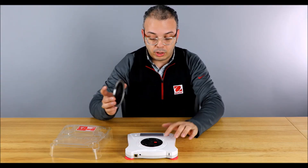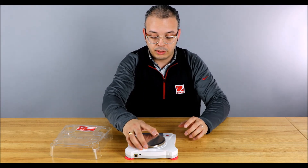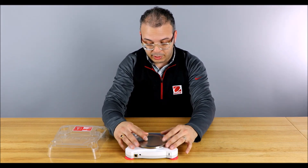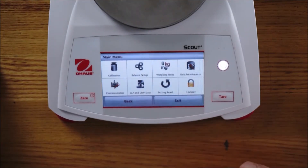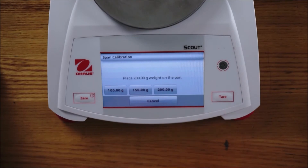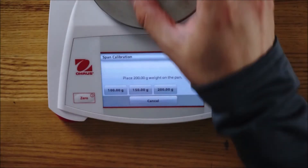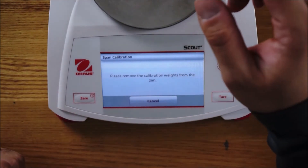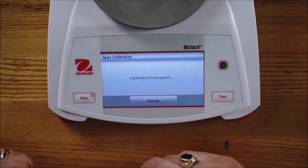It's powered on and the shipping lock is disengaged. Let's get the pan back on it. Let's press MENU, press CAL, press SPAN. Now it's asking for 200 grams. Take the calibration mass — 200 grams — and place it on the pan. It will automatically detect the mass.